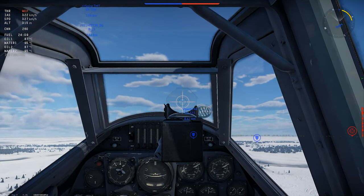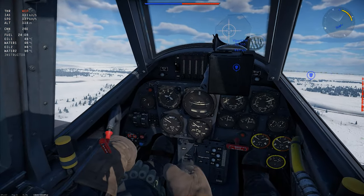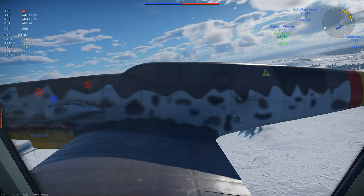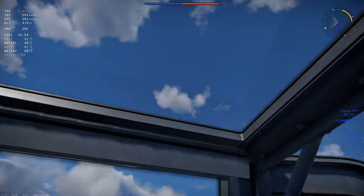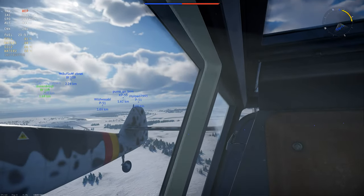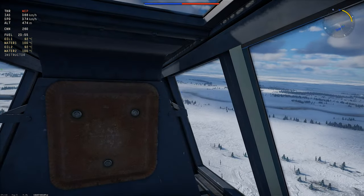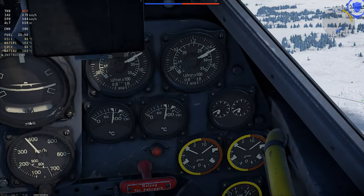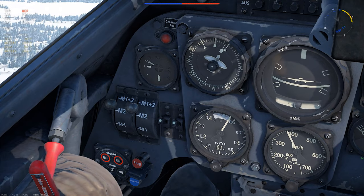The cockpit in the 109Z is a basic BF-109 cockpit, but your view to the right is basically blocked by the second fuselage and its faired-over cockpit. The 109's visibility was only ever average to begin with, and honestly, I didn't like flying this plane in VR.